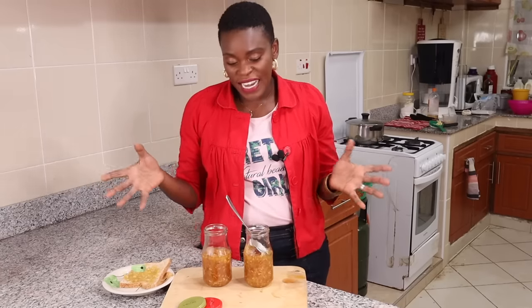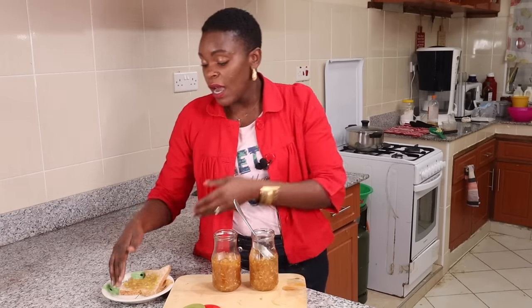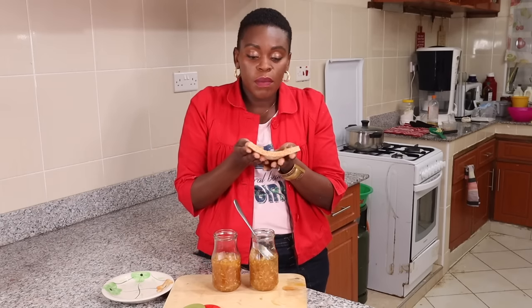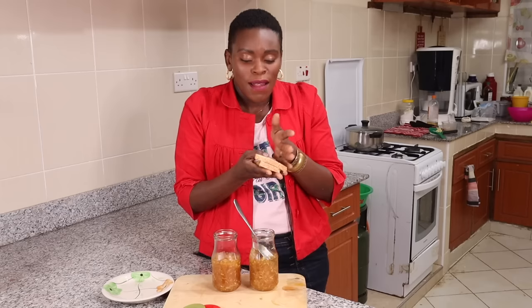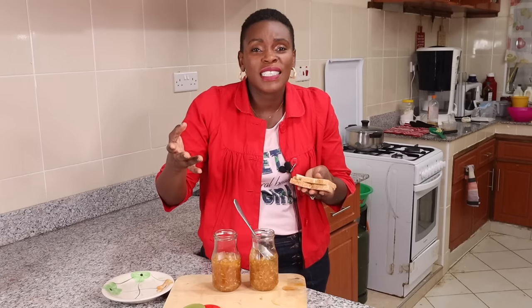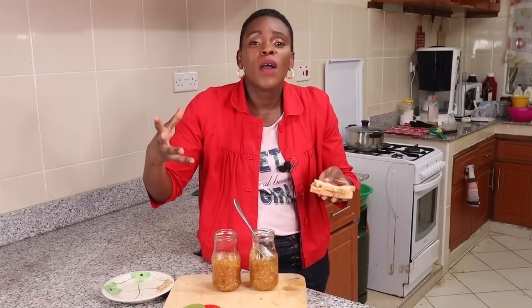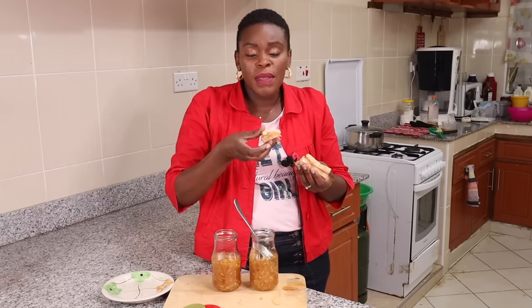And there we have it — my two lovely jars of pineapple jam are right here, cooling and ready for the fridge. I could not even resist — I've already started eating some on a piece of bread because it is on another level. Please try this! I know you have access to pineapples, sugar, lime, and cinnamon.